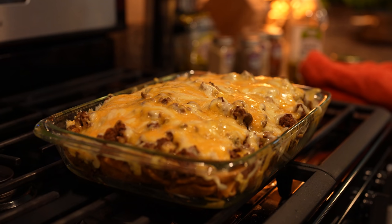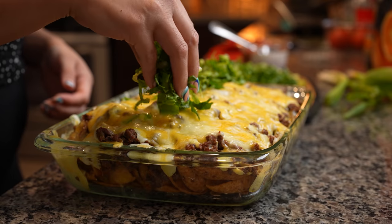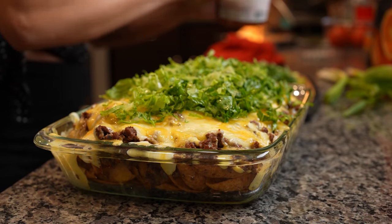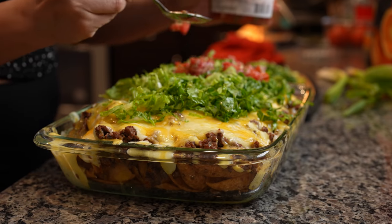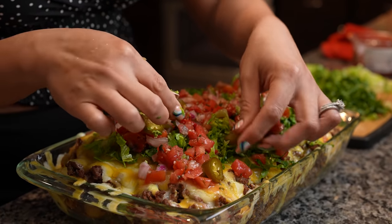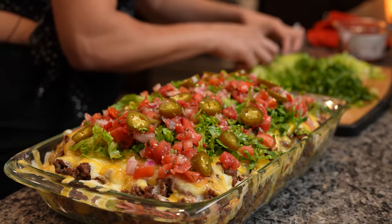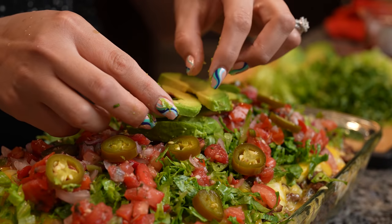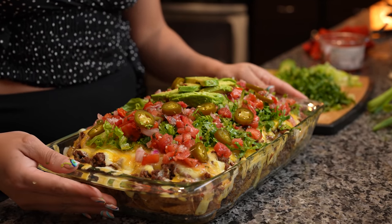This is what it should look like, and now we are ready for the fun part. We're going to top it with our lettuce — the toppings depend on you and whatever you like. I'm going to add my pico de gallo, some more jalapeño, and slices of avocado. Now we are ready to enjoy our delicious walking taco casserole.